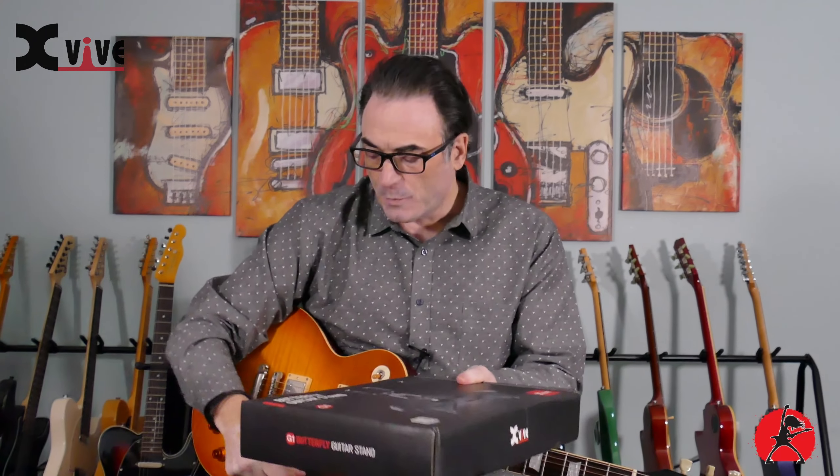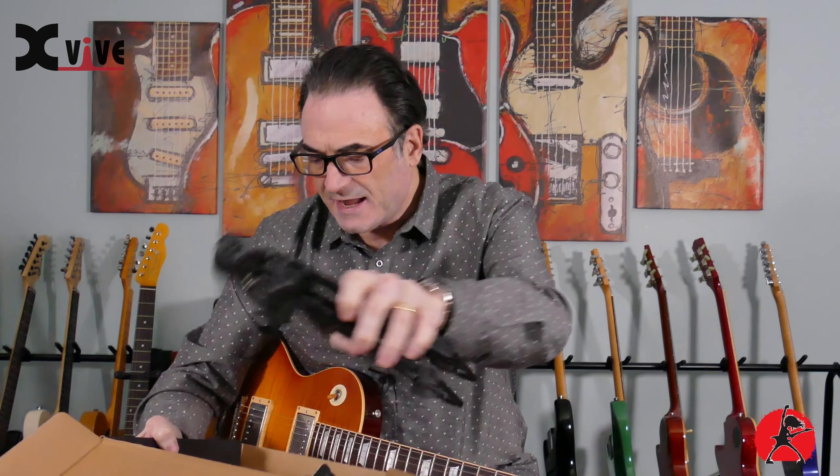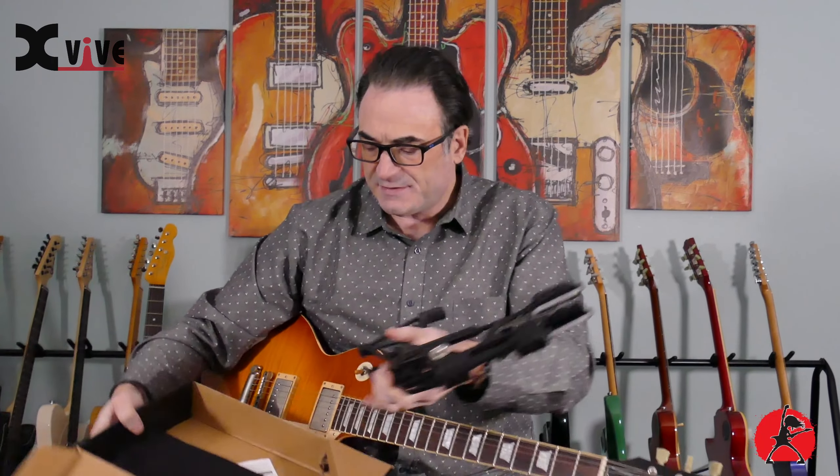So without further ado, let's open up the box. Today's video is, of course, something you can't necessarily hear — unless your guitar falls off one of these things, you shouldn't hear any type of noise. But I jest. So let's take this thing out of the box and take a look at what it can do. The unit also comes with a nice padded carrying case, even, with the XVIVE logo on it — so that's a nice plus. This little thing here is the entire stand.